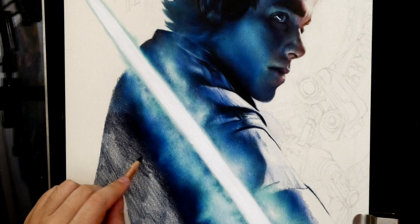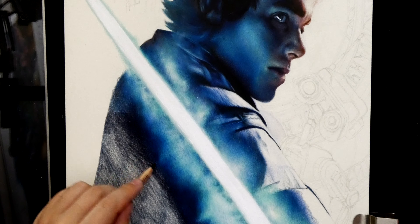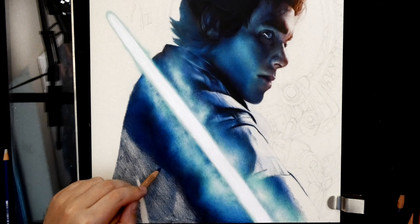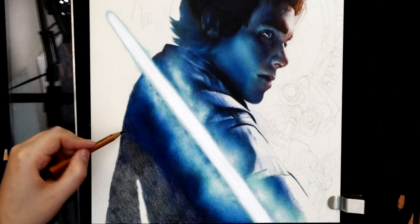This is two hours into the tutorial, which is mad because it doesn't look like I've done much, but that's what you're aiming for. The transition from left to right: indigo, dark turquoise, turquoise, light aqua, a bit of rubbing out, and then just jumping back and forth on top of each other. I keep repeating myself but that's how you do it, that's how you blend. It's tedious - you need a lot of patience - but the ends justify the means.